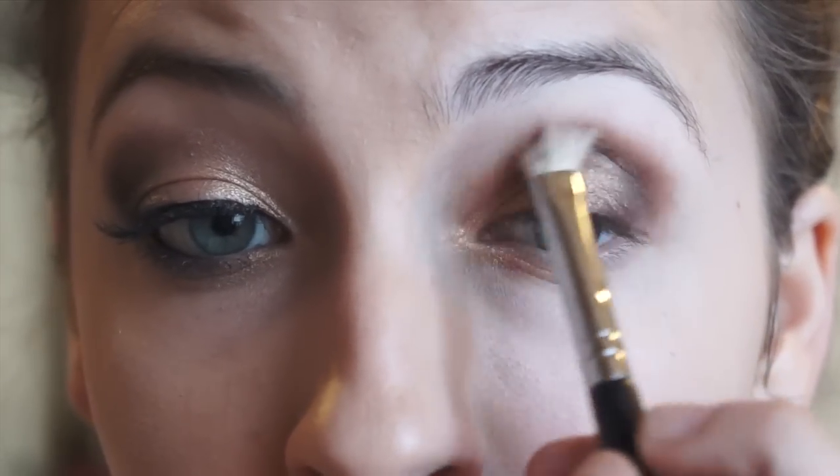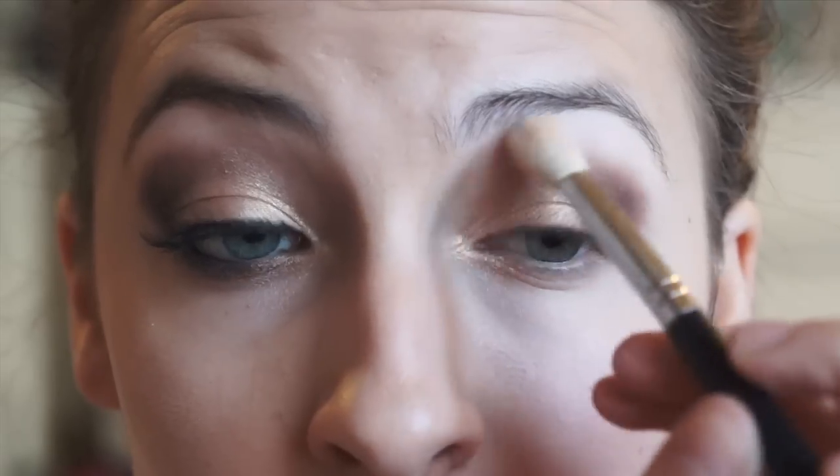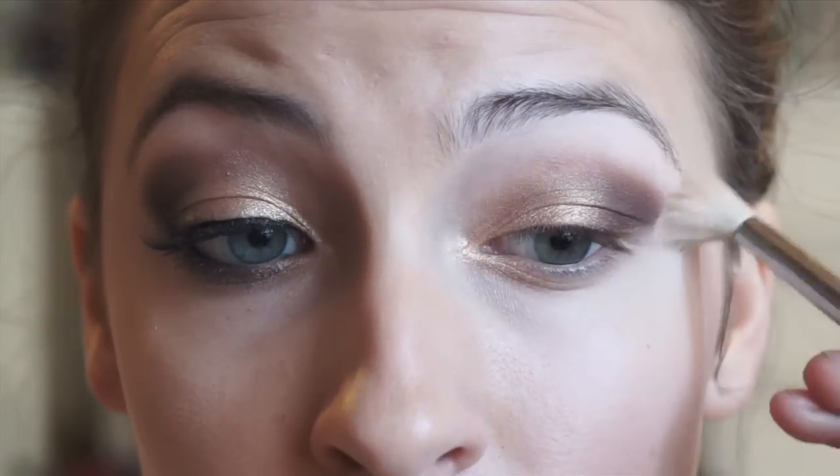Now taking the blending brush, redefine the red and reshape the outer corner and blend as desired. Now going in with a matte highlight — I have mixed two colors because that is what I have been doing recently — get that on a fluffy brush and apply that above the eyeshadows under the brow bone just to clean things up a bit.